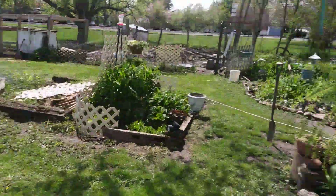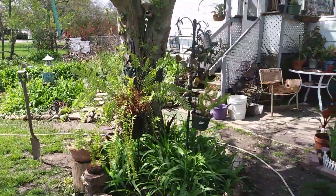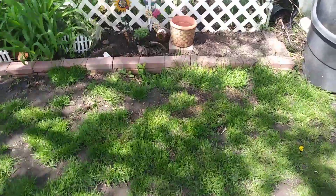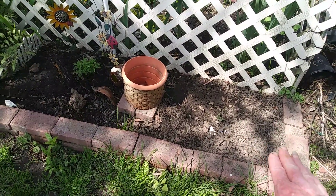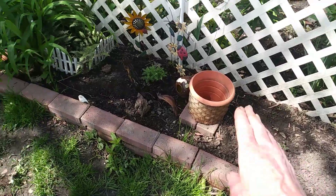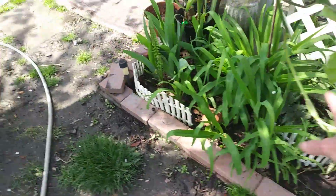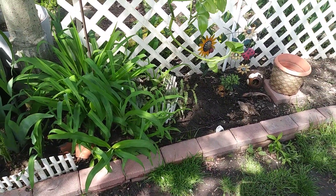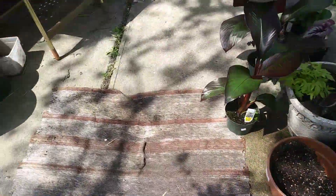You can see our beehives out there, and then we've got more over there. I've got a few things out. I still got to figure out what I'm going to put right here in this corner. I've got Russian sage right there, a little fern. This all gets morning light and then it's shady all afternoon. That is what I got, guys.